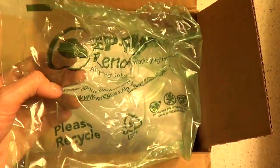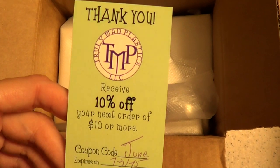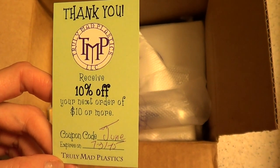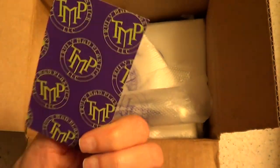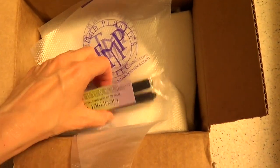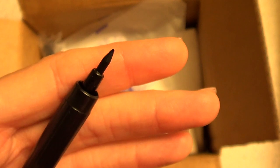I recently made an order to Truly Matte Plastics and I ordered markers and some tipless plastic bags. This is what you get in your order — printed, with a discount for your next order, which is always cool to have. And I have my two markers, and I thought I would just show you what the tip looks like on this one. And that's it for the markers themselves.